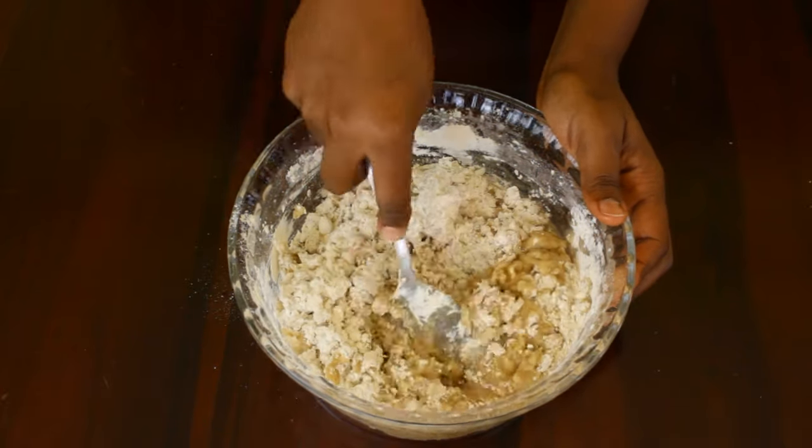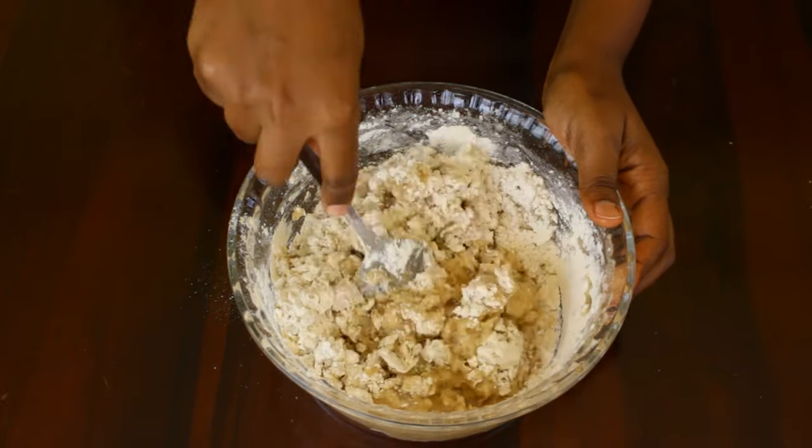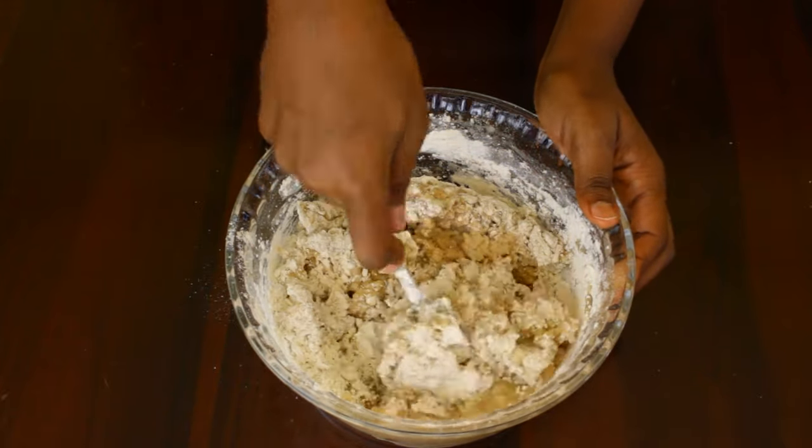One thing I forgot to mention is that you also add the oil, butter or margarine into the hot sugar mixture.